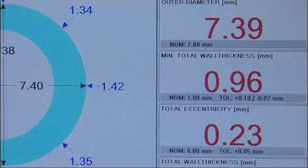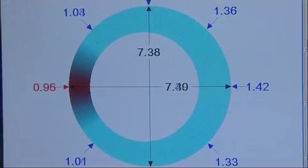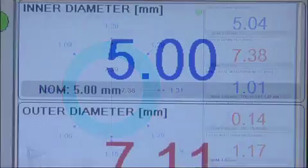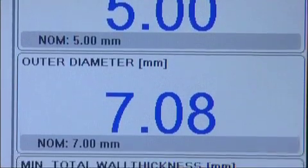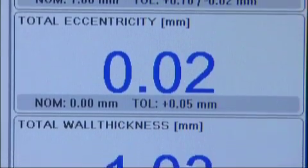All data is instantly readable at the display of the EcoControl 6000. The measuring values are graphically and numerically displayed at eight points: inner and outer diameter, minimum wall thickness, eccentricity, and total wall thickness.